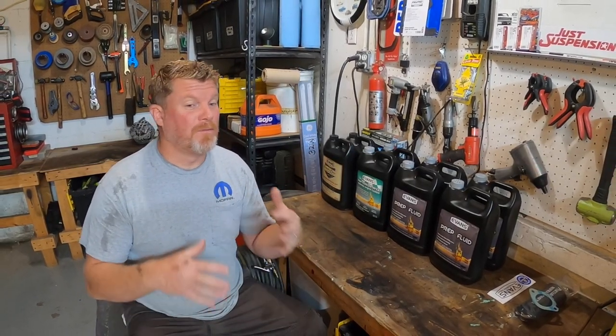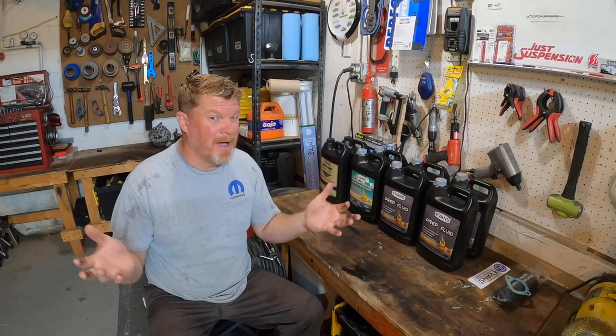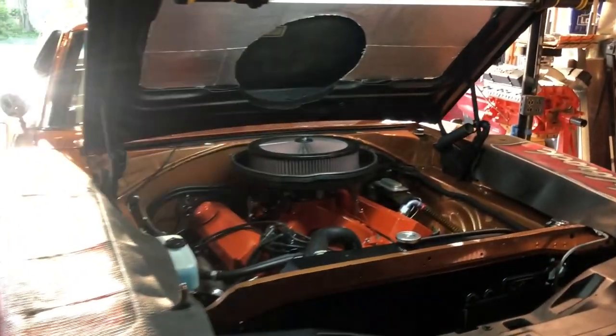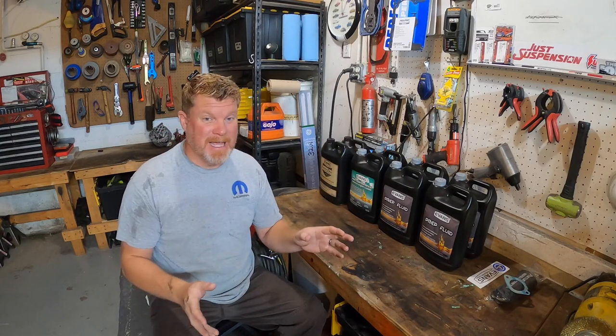If you're worried about freezing in a colder climate, Evans Cooling is good down to negative 40 degrees, so unless you're in outer Siberia you're not going to have a problem. There are other benefits that aren't really talked about — number one is corrosion. We're running aluminum heads, an iron block, and an aluminum water pump. Water and pre-mixed systems tend to corrode away at your engine block over time, giving you really orange or rusty coolant. Evans has zero corrosive properties because it has no water in it, so you're not eating away at your engine block. And because it's not pressurized, it won't pit sensitive components or cause seal and gasket failures.